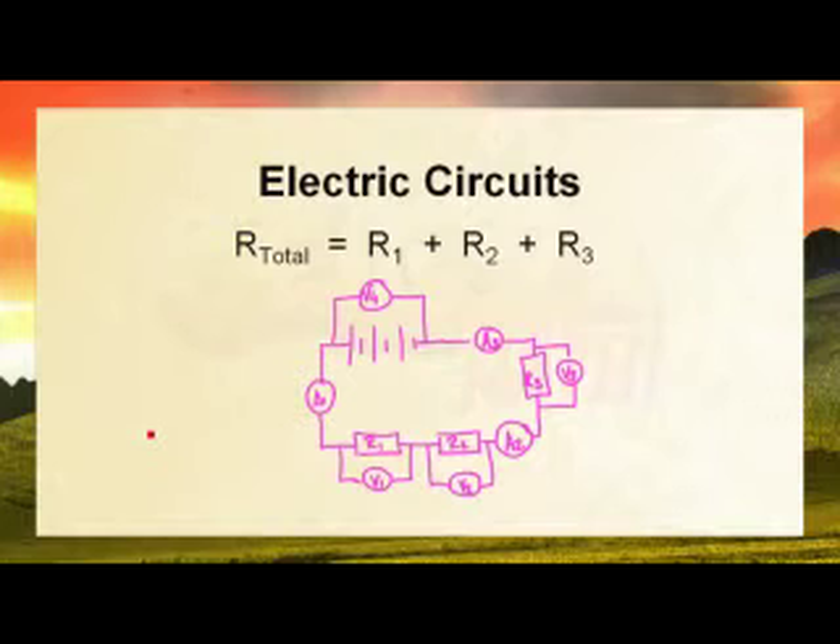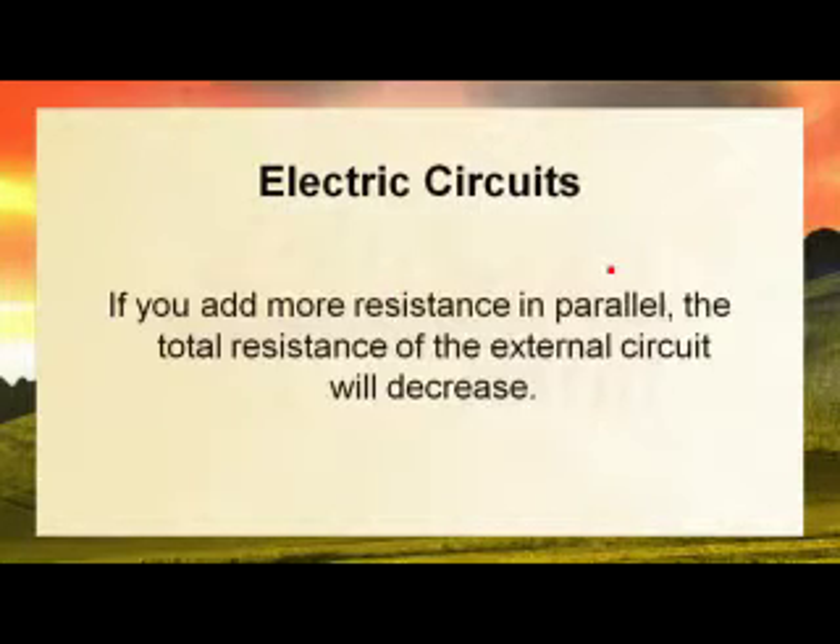Our total resistance in series is equal to R1 plus R2 plus R3. Now if we have a parallel circuit, then if we add more resistors in parallel the total resistance will decrease instead of increase.